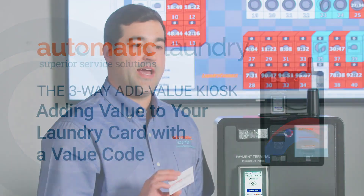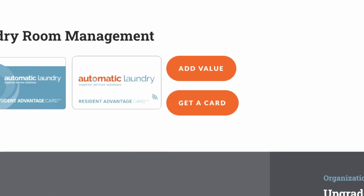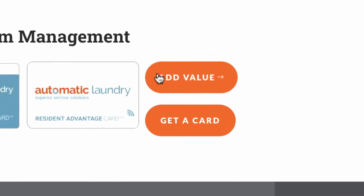In this video we will show you how to add funds to your laundry card via a value code. The value code has already been purchased from our website automaticlaundry.com.